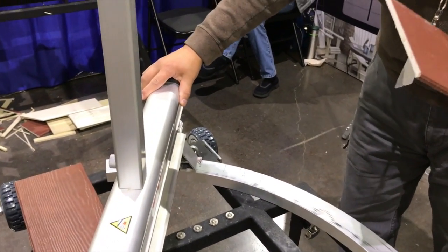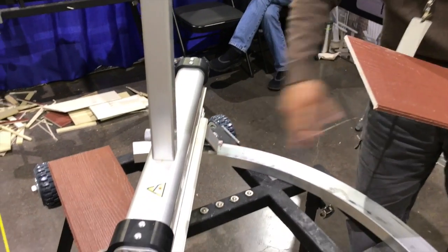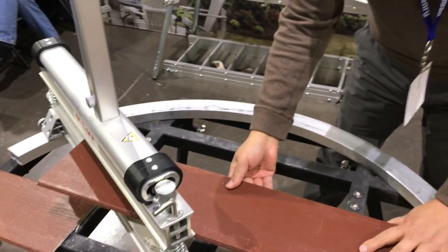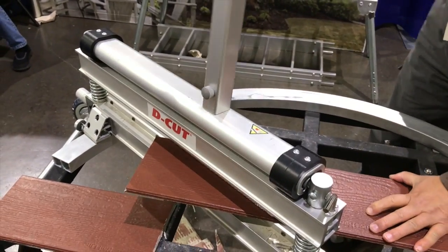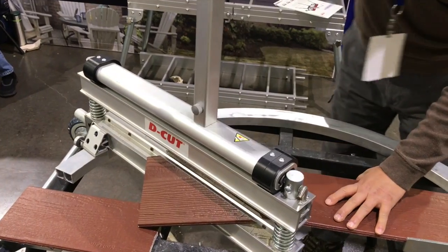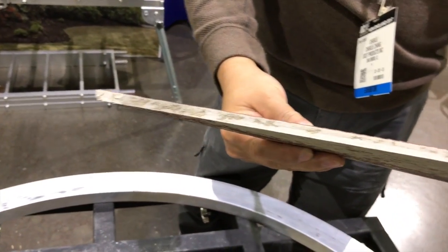Let's say 8-12. You lock it, position 8, and you can see it. It's nice and clean.